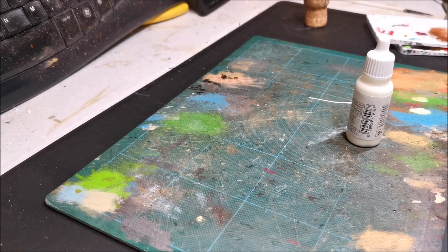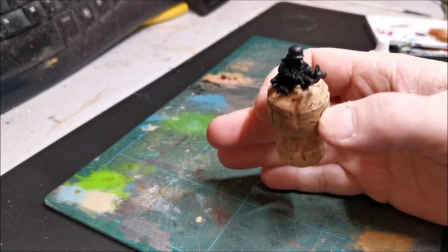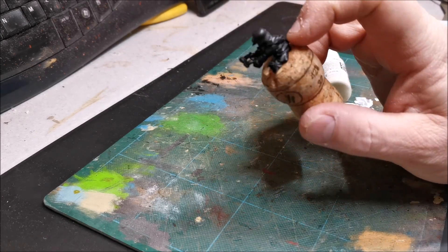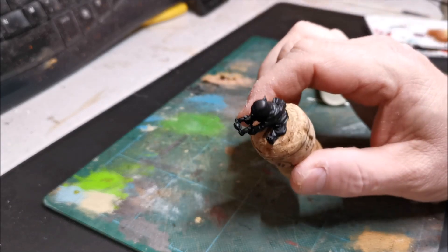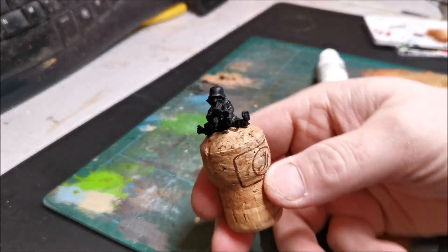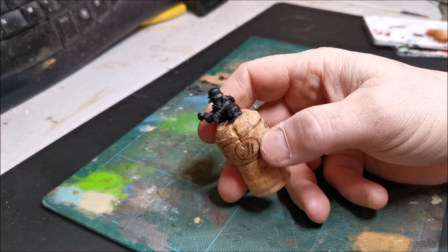Welcome back, part four. I'm going to paint this guy and I'll try to have the camera on a side angle because this is going to be harder to paint. What I've done is put a tiny bit of super glue on his base and stuck him to this cork. When I finish painting, I'll give him a twist and he'll pop off. I find it always better to have something to hold onto when you're painting a figure.